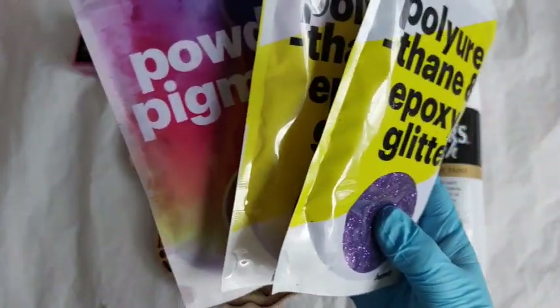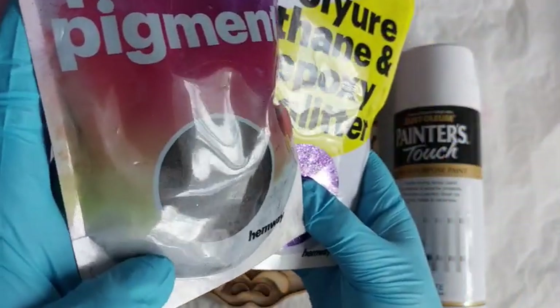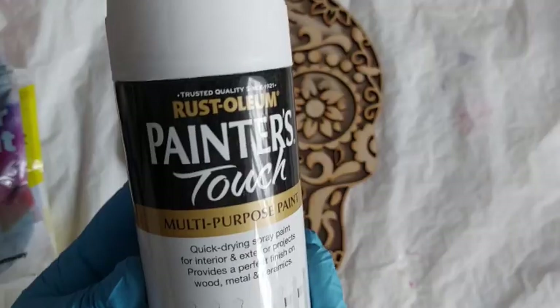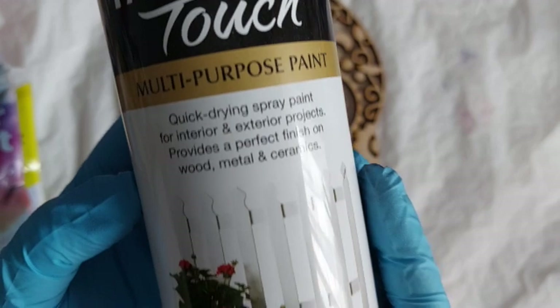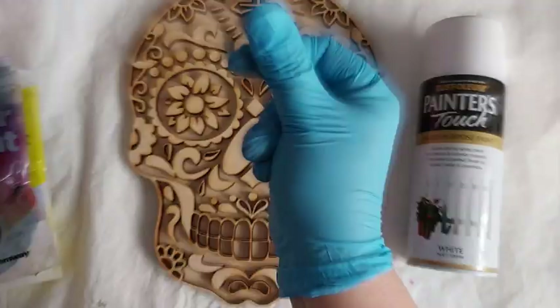I'm going to be using all of the glitters. Now my patrons over on my Patreon page, they chose all of the colours for this project every step of the way before I ended up throwing on some of the bling at the end. Massive shout out to my patrons for everything you helped with this project - they pretty much did it all for me. Let's go.